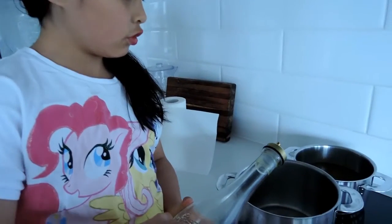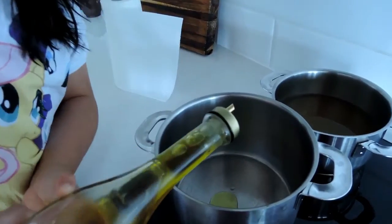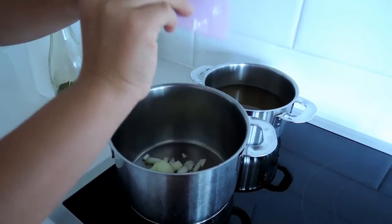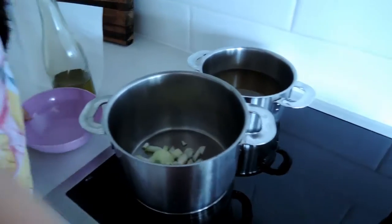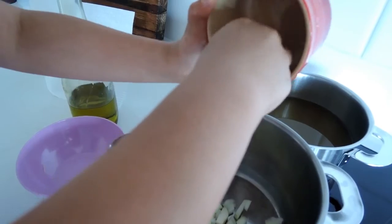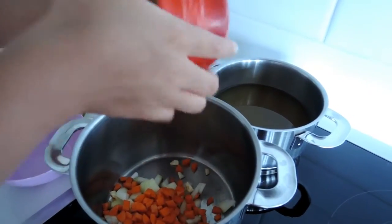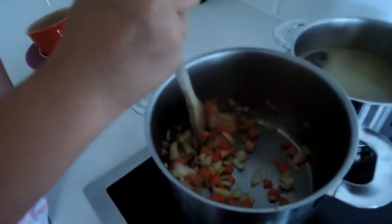I'm going to put oil in this pot. I'm going to add the onions, garlic, and carrots. Make a nice and healthy vegetarian risotto. You cook it until it's soft.